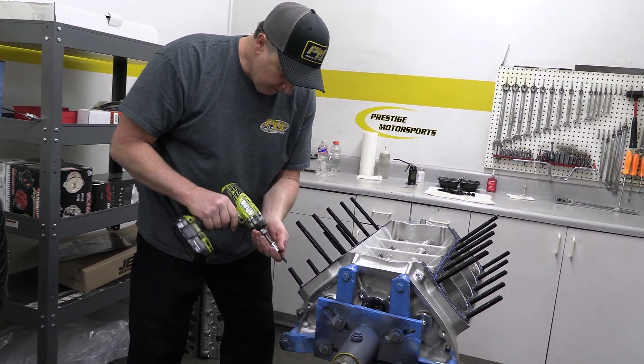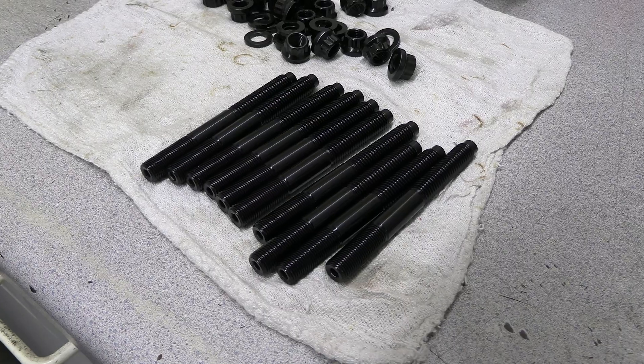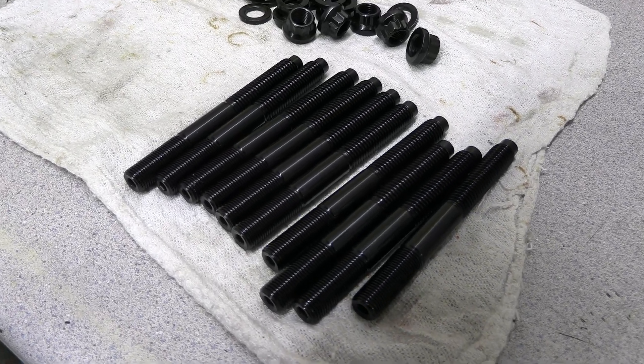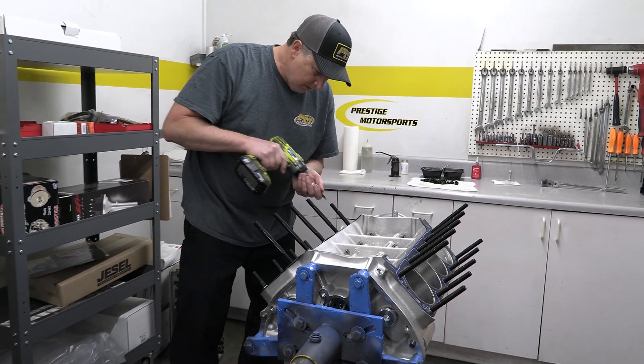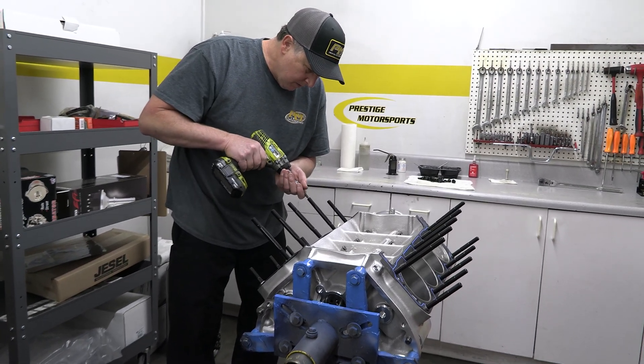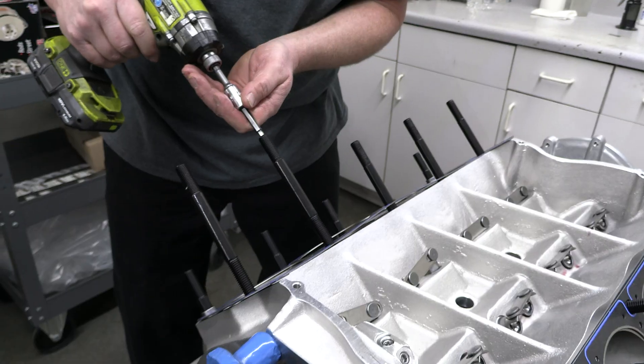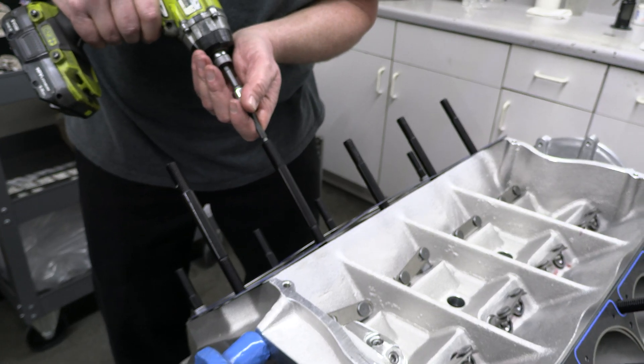While practically any Windsor part will bolt to this block, the one component that will not are the half-inch main studs. That's because the Shelby block is threaded extra deep to protect the deck from warping. So the ARP head studs are longer than usual and get their own specific part numbers.